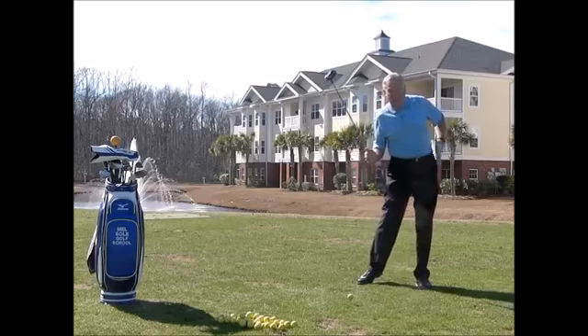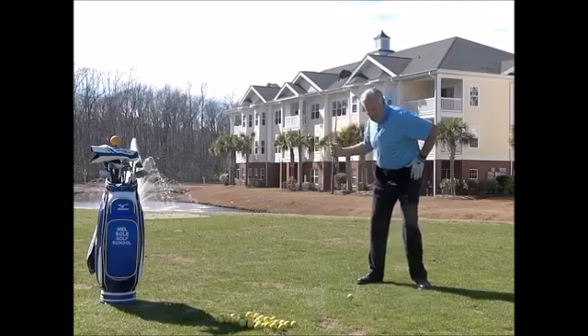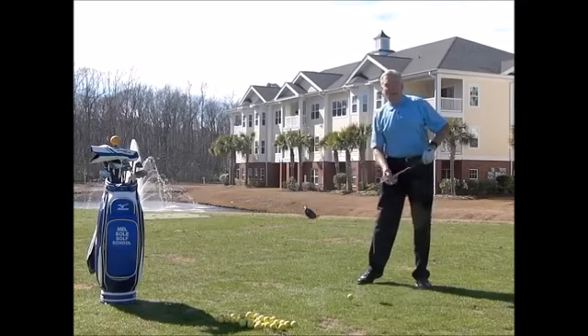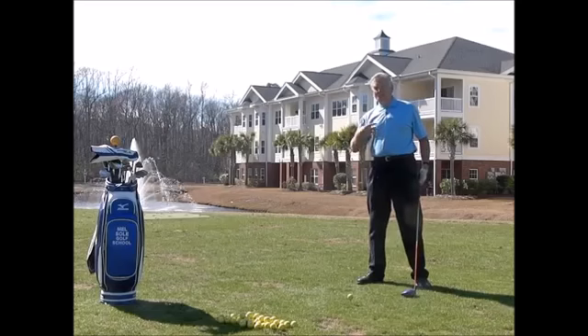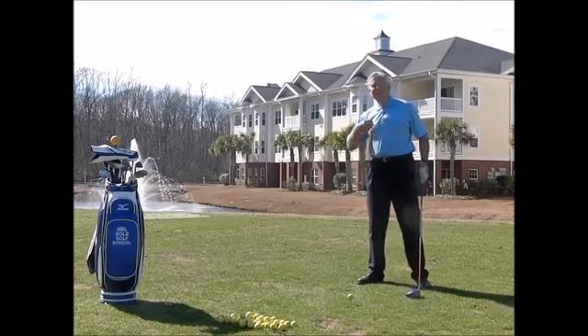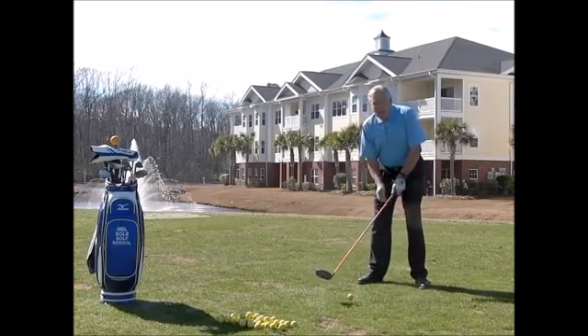I want you to practice just from here, coming up like that. As this leg straightens, the hip will turn automatically — you don't have to think about turning the hip, it goes automatically. Now, that's going to take a little bit of time. This is Technical Thursday, so we have to work on technique. On the practice range, you're going to add speed with this ground force.